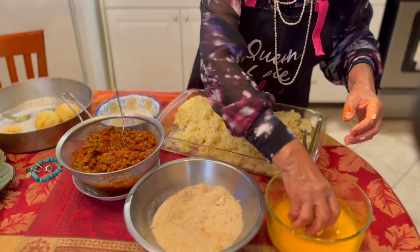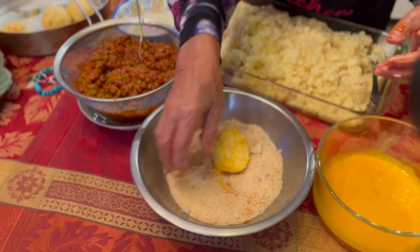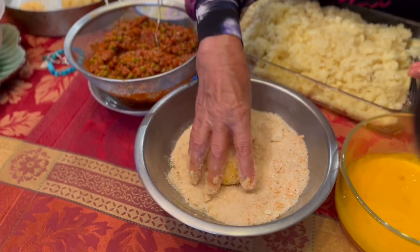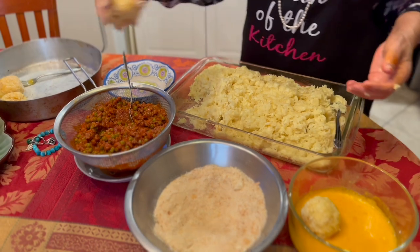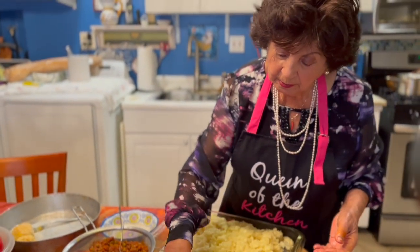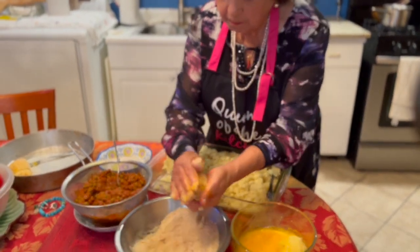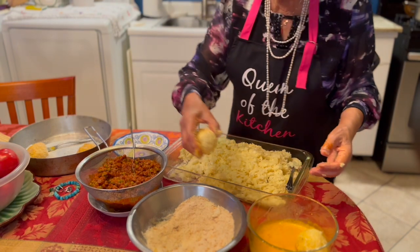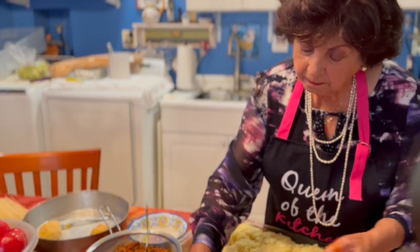Now we're going to put an egg wash, and you want to make sure you get it everywhere. This way the breadcrumbs will stick and you will create a nice thick coating, so that when you fry, the arancini will not break open. Then you need to put them in the refrigerator for 10 minutes. Mama said you want to put them in the refrigerator after you complete making all the arancini, so that the cooler temperature will make them more firm, and then you can fry. You can also freeze them and fry them at a later time.